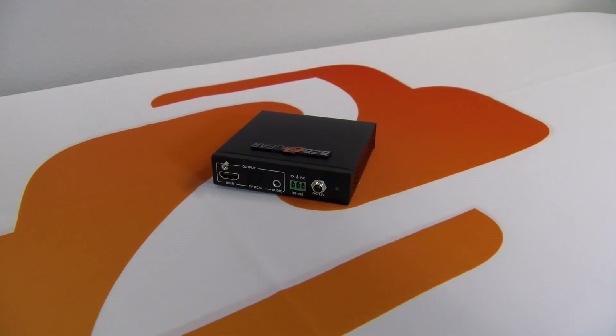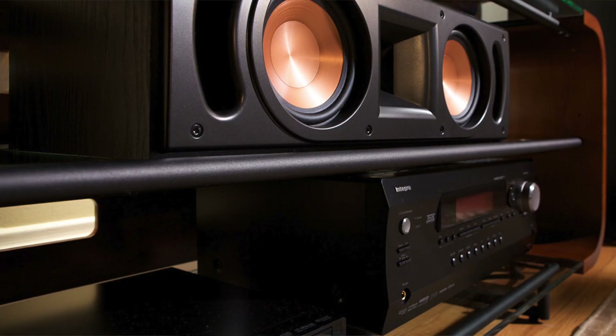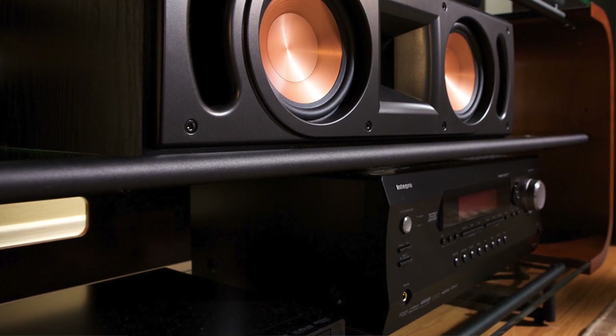You can hook it up to an amplifier. It supports two-channel analog out. It does not support 5.1 or 7.1, so this is strictly to hook up to a house amplifier or active powered speakers.